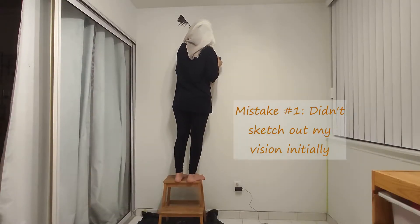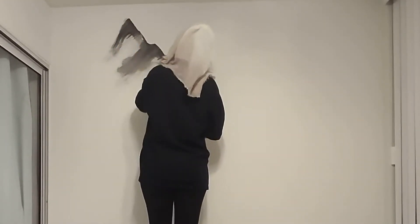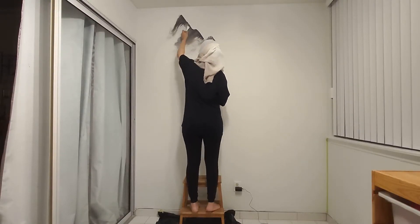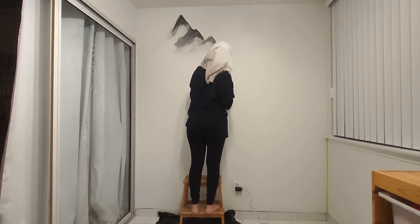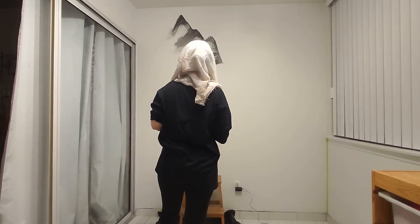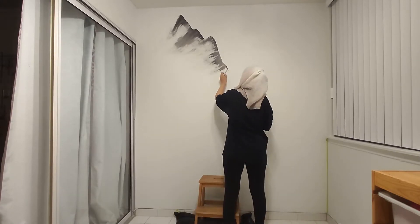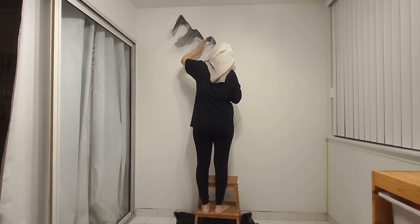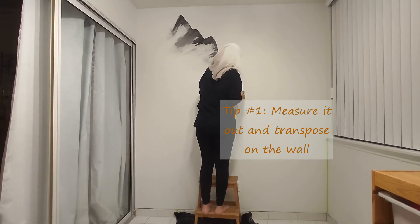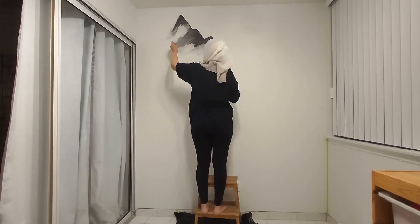Alright guys, as you can see, I decided to go freestyle in this case. But I would recommend against it as I paid for it later on. The thing is, I was inspired by Bob Ross who made it look so relaxing and therapeutic and easy and accessible. But it quickly turned into a nightmare for a beginner like myself. So if you want to save time and are a beginner like me, I would recommend drawing out the mural. Also, for some people, it may help to not only sketch it out but also measure it out and then transpose it onto the wall.